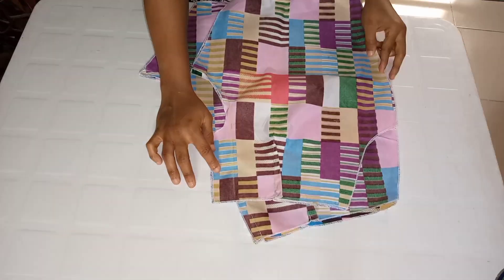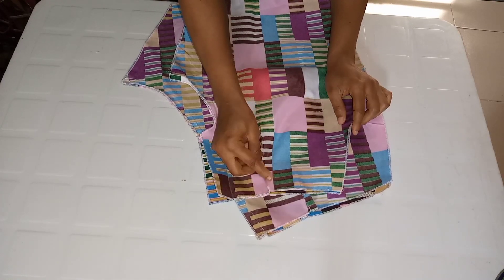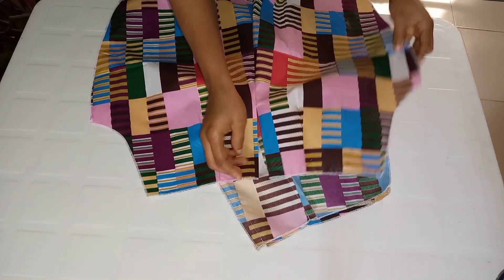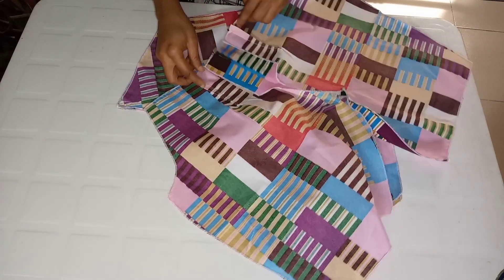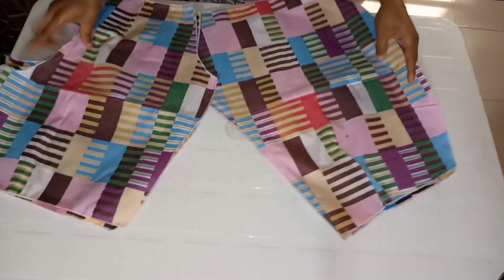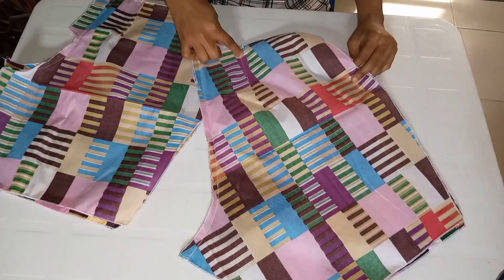I went ahead to press the flap down with an iron. This is how the flap looks after stitching. I then stitched the darts and pressed the flap side with my iron. If you press it down with an iron, trust me, fixing your zip will be very very easy. I'll keep that aside and show you what I did for the back — I've already done the flap and the darts.